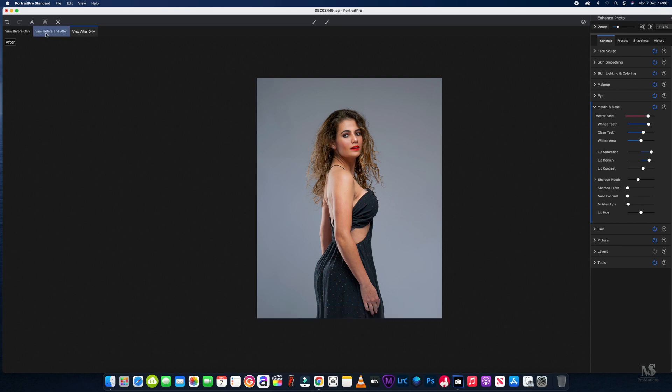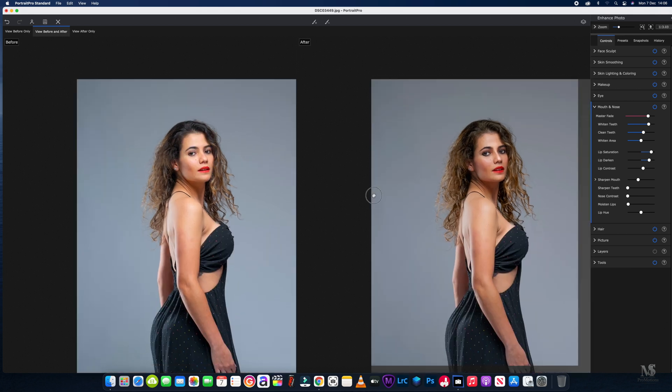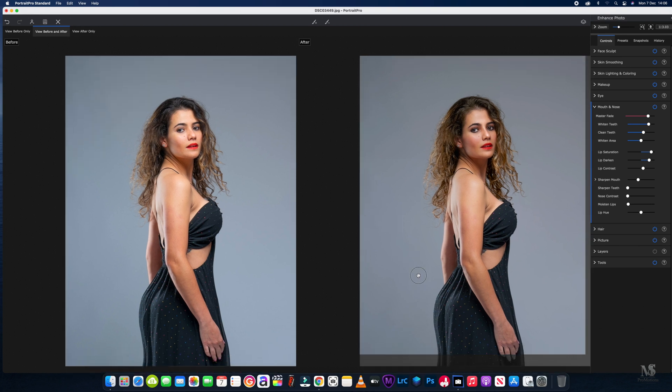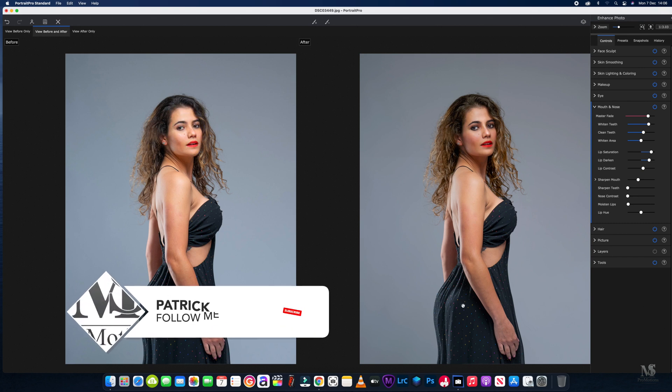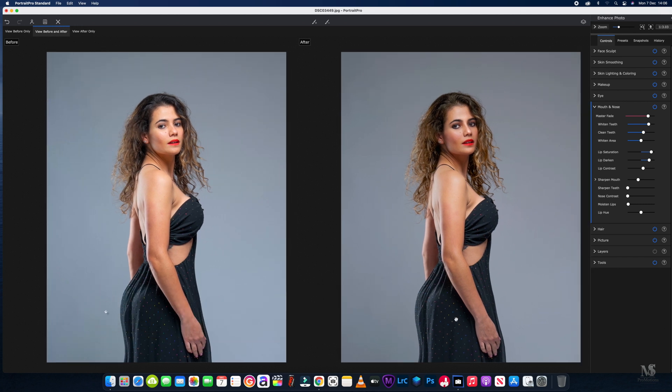So we've got the before and after — we've just given a little bit of a boost to the features: the hair, how the lighting is on the face, a bit of a boost to the eyes, and that's basically it. We'll see you in the next one, bye!